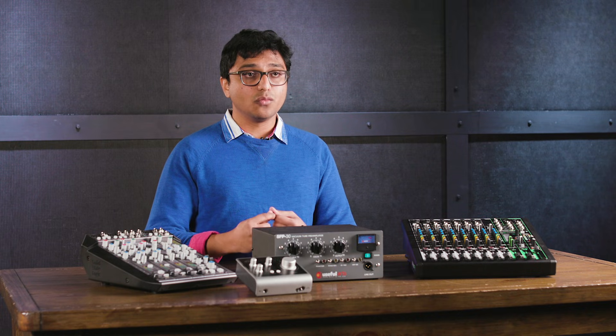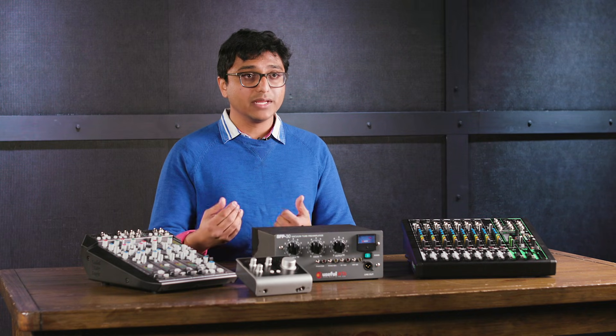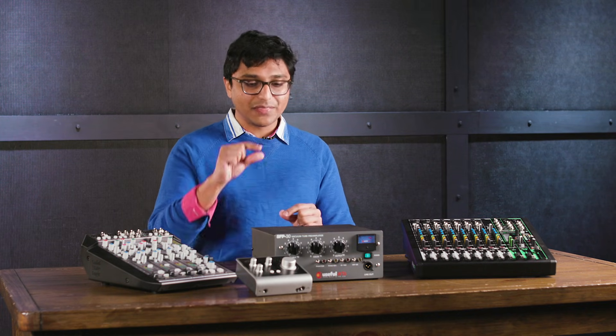You might wonder why you might be presenting your preamp with a weak signal to begin with. To better understand this, we've got to talk about microphones as a kind of electrical device called a transducer. A transducer, at its most basic form, is any kind of device that takes one form of energy — in this case the vibrations of molecules in the air that we perceive as sound — and transduces it into a voltage that an electrical device like a mixer or a recording interface can use. The diaphragm inside the microphone is responding to really, really tiny vibrations of those air molecules.